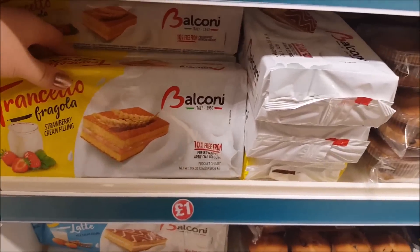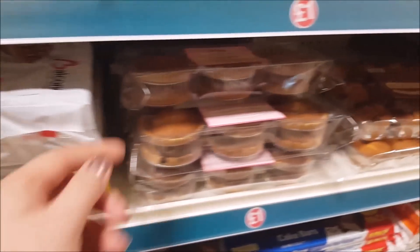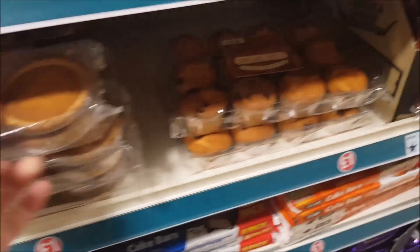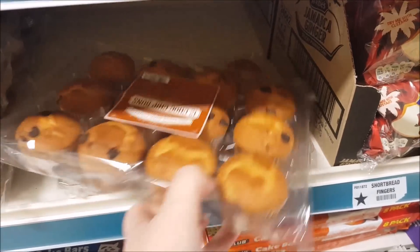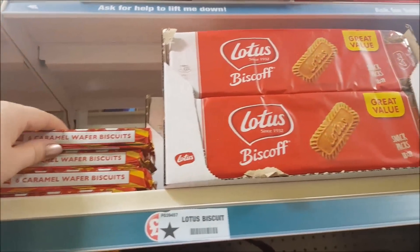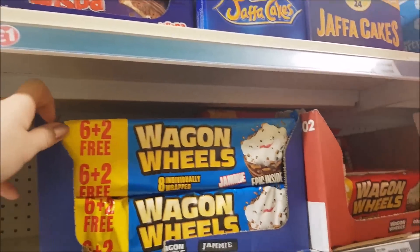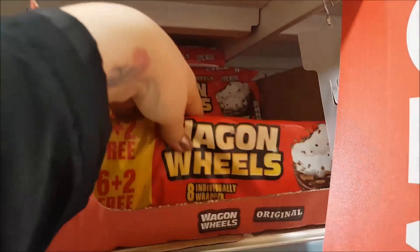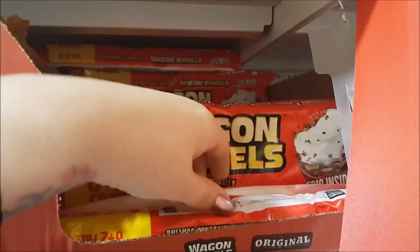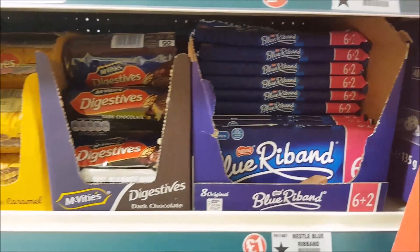We've got some wafer rolls, some strawberry cream filling — like a cake thing. We've got some jam bakewells, choc chip buns. Then along here we've got some Biscoff, whisper biscuits, Jaffa Cakes. We've got wagon wheels — I think the red one is the most popular. We've got the blue ribboned ones.